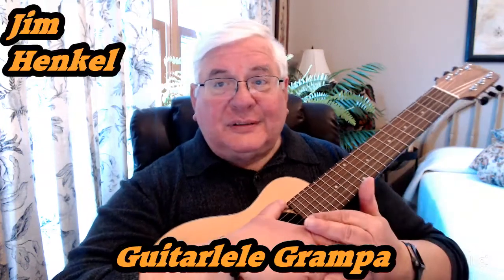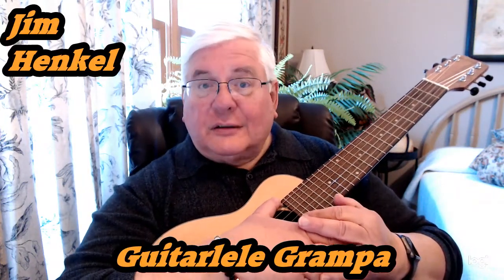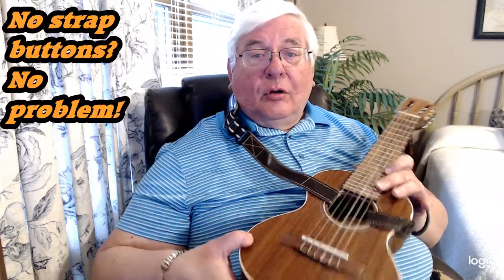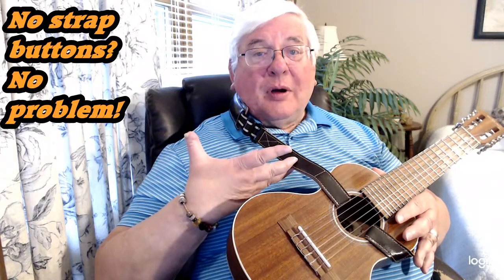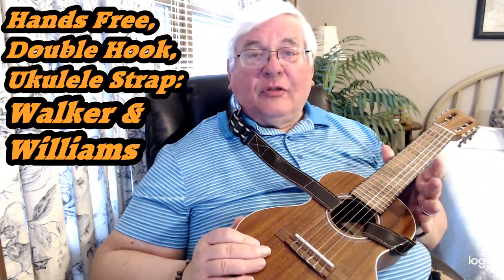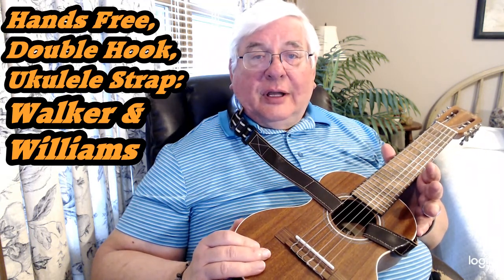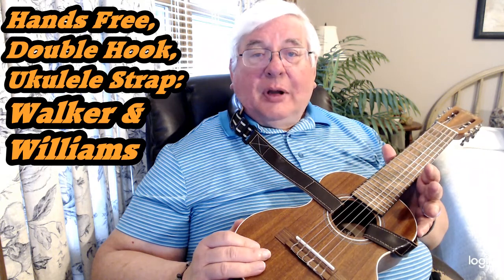Welcome to Guitar Lilly Grandpa, I'm Jim Hinkle. Today I have a gear review for you — I'm going to talk about this strap. No strap button? No problem, using this hands-free double hook ukulele strap by Walker and Williams.